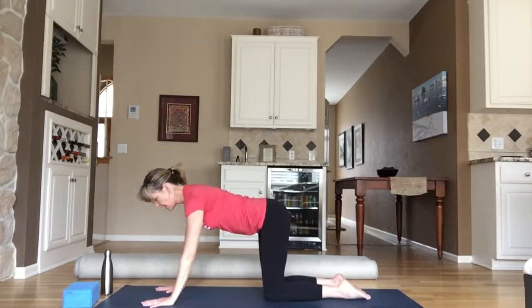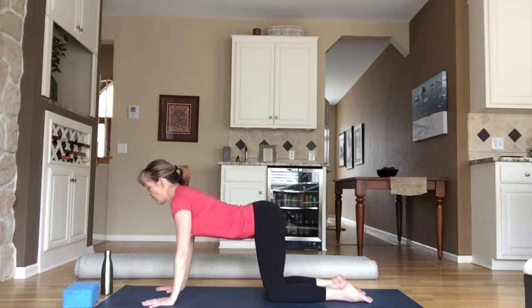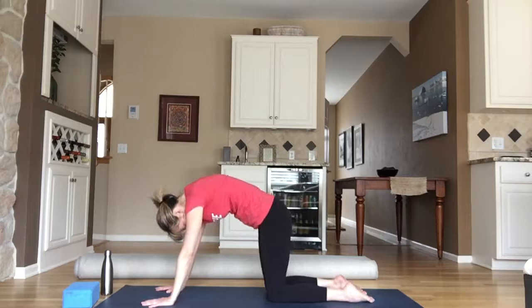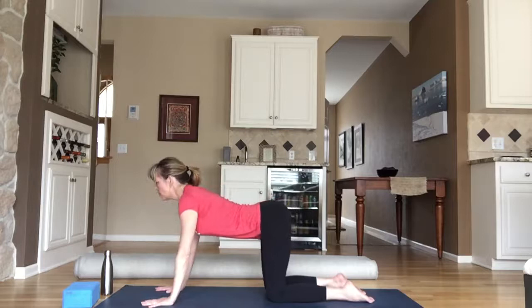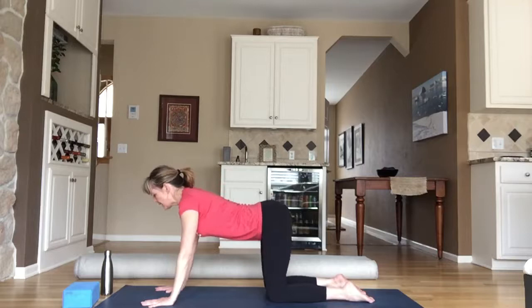Tabletop pose — fingers are wide, palms are flat on the mat. Lift your chin and drop your belly. Take an inhale — this is cow pose. Feel that stretch along the front of your spine. As you exhale, tuck your chin to your chest, push through your palms, arch and round your back — cat pose. With breath: inhale, belly drops, chin lifts — cow pose; exhale to cat pose, chin to chest, arch and round. One more: big breath in, belly drops, chin lifts, broaden through your collarbone; exhale, cat pose.